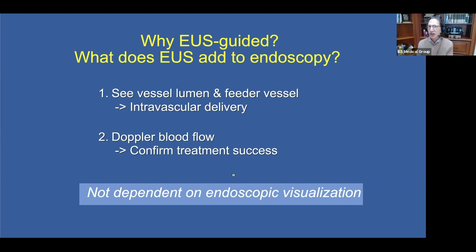In fact, there have been studies in the past that have shown that the detection rate for gastric varices increases significantly when we use EUS to evaluate for gastric varices.